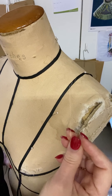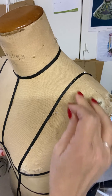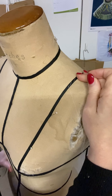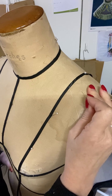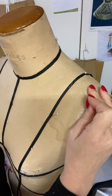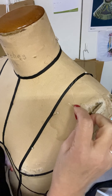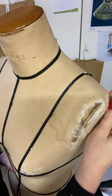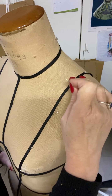I've also got a contrast thread so that hopefully you can see what's happening. I've just started up here at the shoulder. I'm going to do this standing up, but to be honest sometimes it's easier to lay your mannequin down on a table or even on the floor so that you can get the right angle for your stitching. We're going to do what's called a diagonal basting stitch.